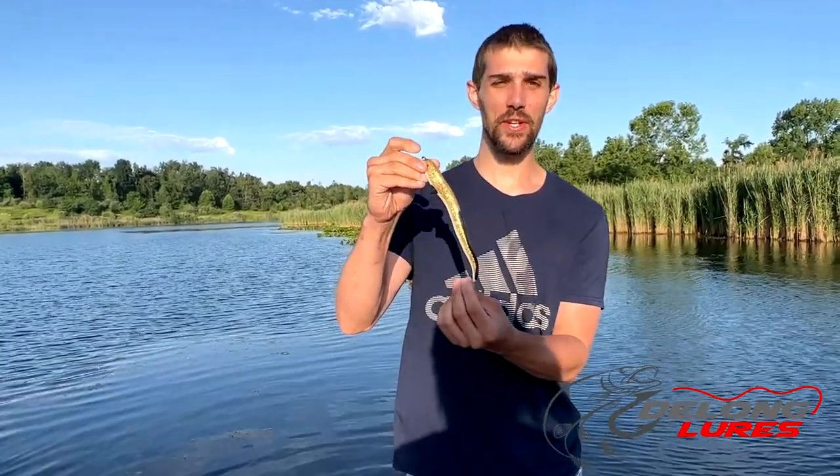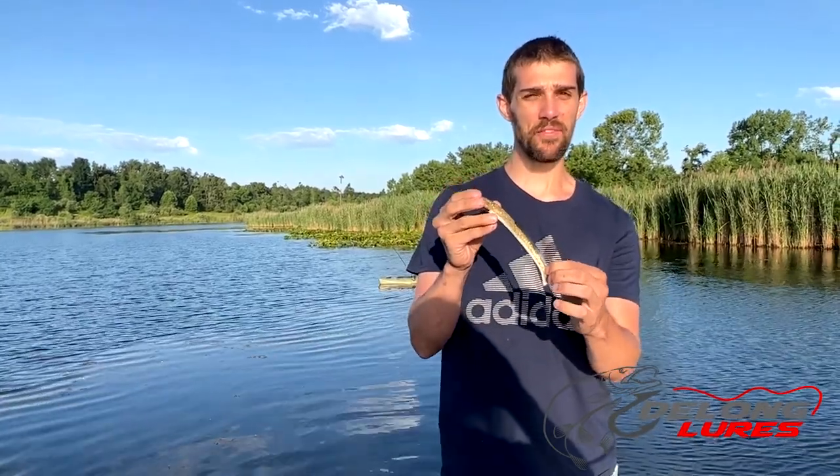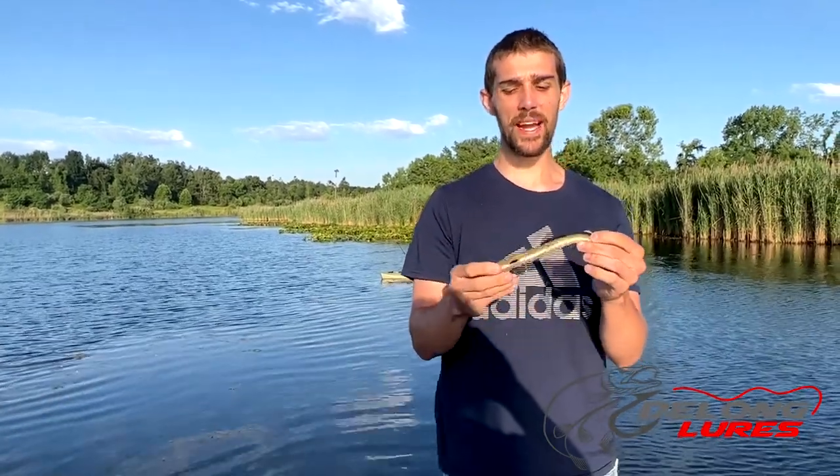Today we're going to show you the Killer Eel. It's an 8-inch Killer Eel, and we also have a 13-inch version. Similar to other eels, it has fins on the sides and a fin in the back. It's made of a different plastic. This is a very erratic bait.